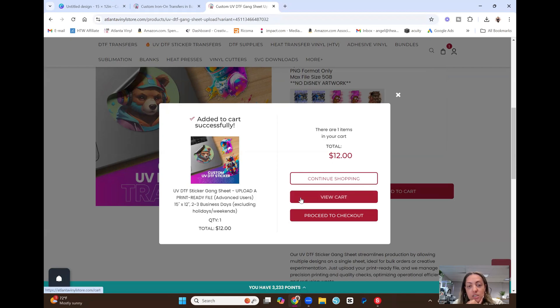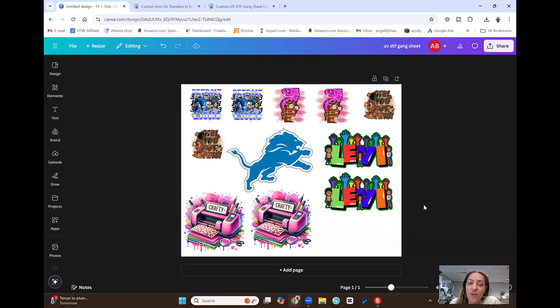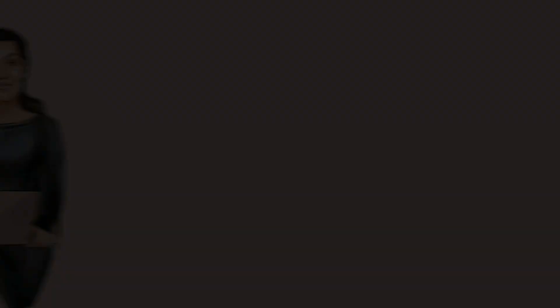It takes two to three business days excluding holidays to process. That's pretty much all that's required — it's simple, just make sure you toggle your sizing and follow the directions for whatever website you're ordering transfers from. Stick around for part two where I'll use the UV DTF stickers and transfer sheets and show you how they press. Make sure you're subscribed and have notifications turned on. Thanks so much for watching — don't forget to like, share, and subscribe. Until next time, bye!